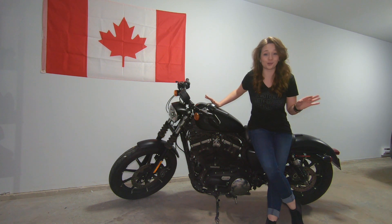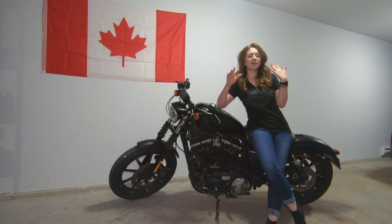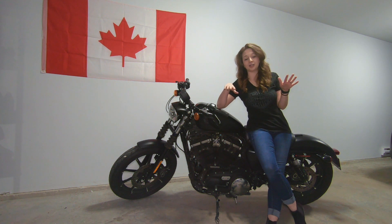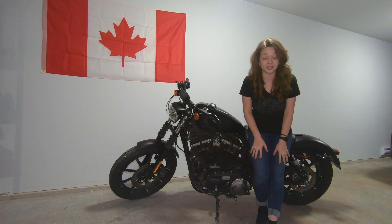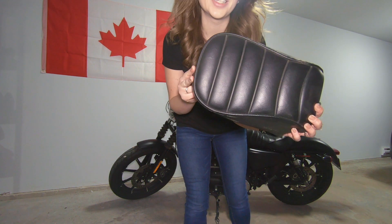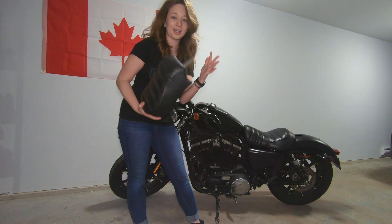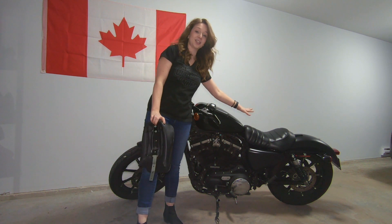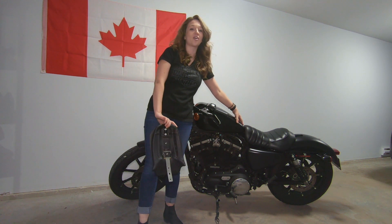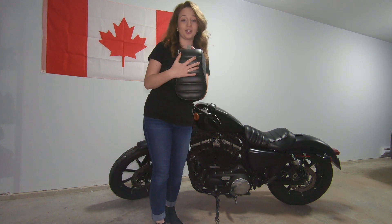Let's start with part number one, which we purchased right when we bought the bike — a passenger seat and passenger foot pegs. This little pillion is the one we bought with it, and we basically have the choice between just using the single seat, which we have on most of the time, or we mount this one on.